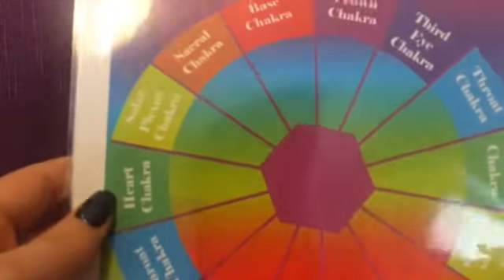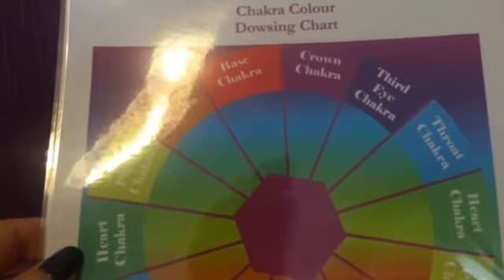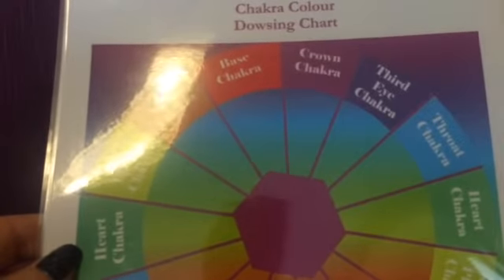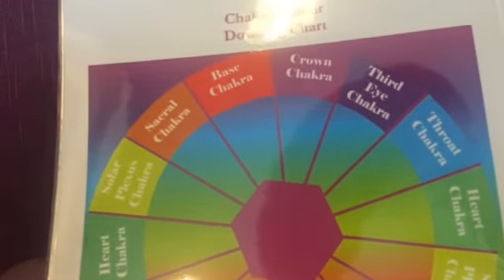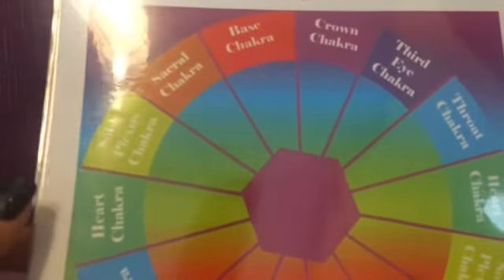Some little variations on these charts — here we have a chakra colour dowsing chart. Hold it in the middle and just ask, either out loud or in your head, which chakra of mine needs attention. Or maybe you're connecting to somebody, either on the phone line or somebody that's with you. This is a good way to see what chakra needs attention.